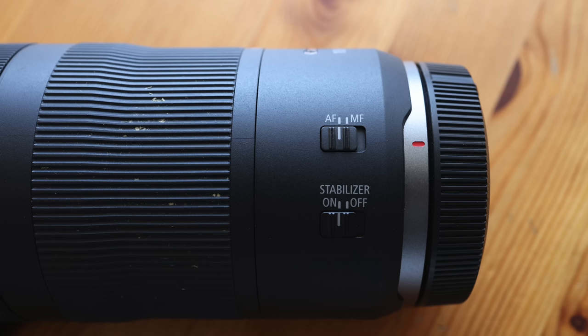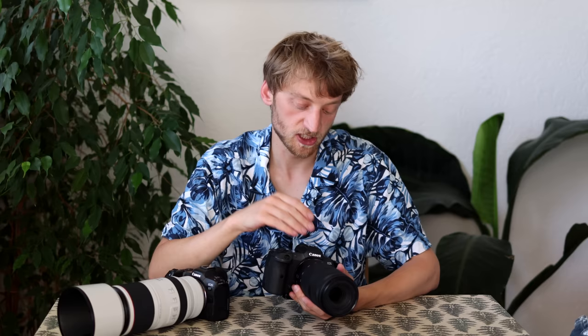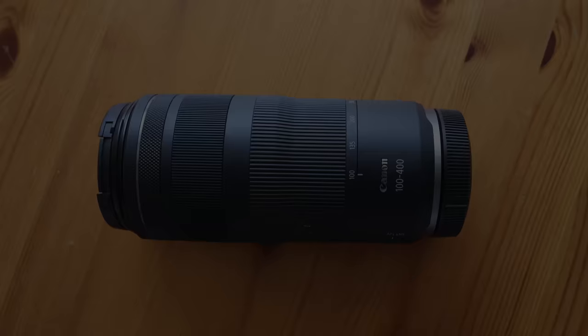In terms of switches and control rings on the 100-400, we have an AF/MF switch, a stabilizer on/off switch, and on the other side a zoom ring lock — though I never use it because the lens doesn't extend on its own, and the lock can only be engaged at 100mm. In front there's a decent-sized focus ring and a control ring you can program for any function. For my taste, all the rings are in perfect position and easily reachable while shooting.